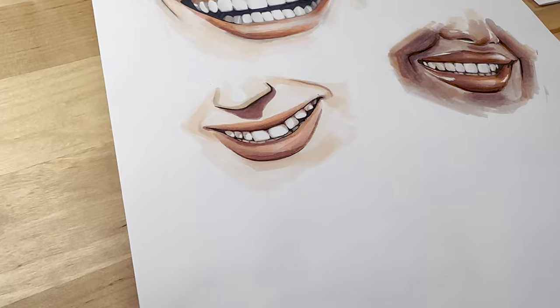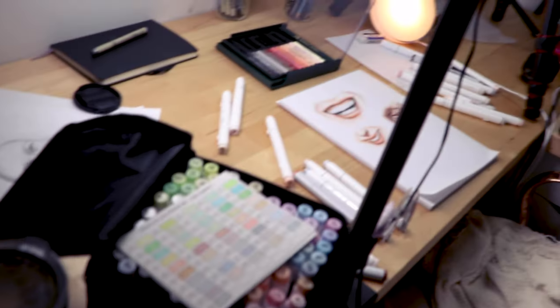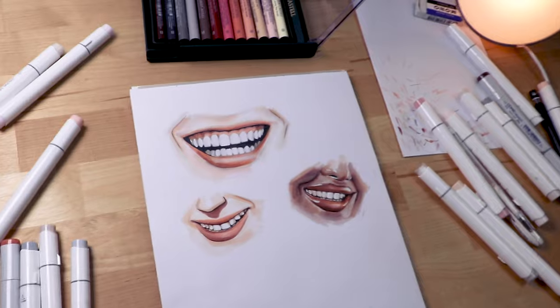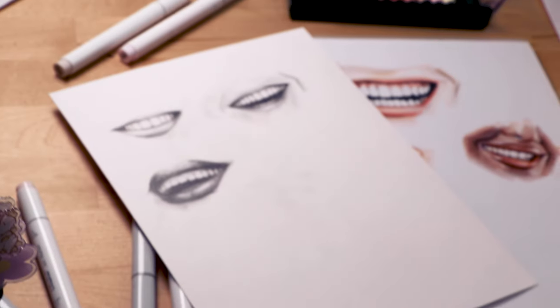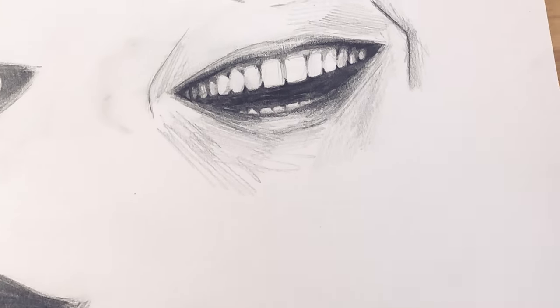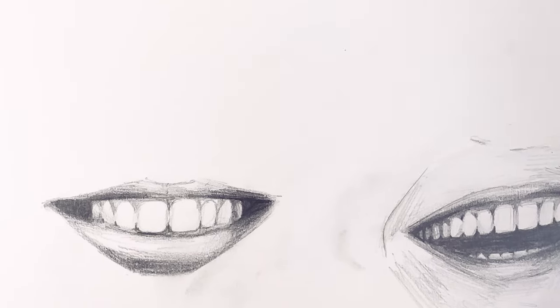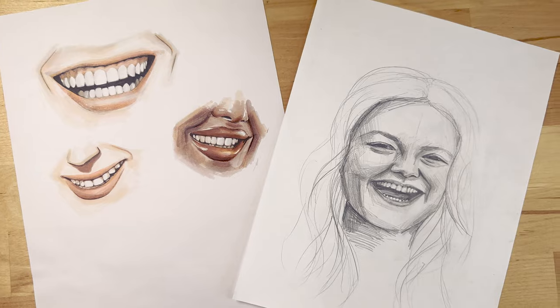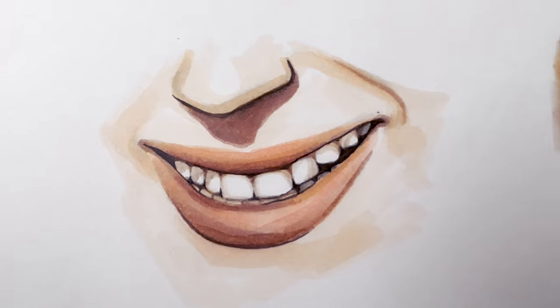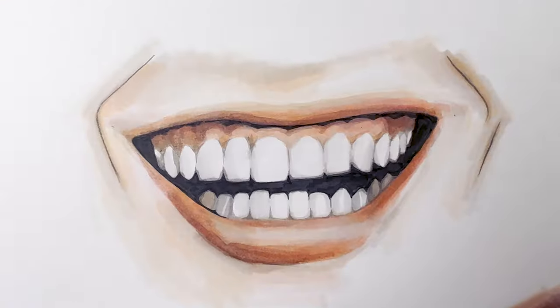And that's how you draw smiles and smiling faces. If you're just starting out, I really recommend using reference pictures because it's hard — drawing smiles is no joke. I was really insecure making this video and I'm scared it's gonna suck and you're all going to think I'm horrible at what I do, so let me know in the comments. I'm insecure, okay? I'm human. Anyway, I hope to see you again on my next video. Bye!